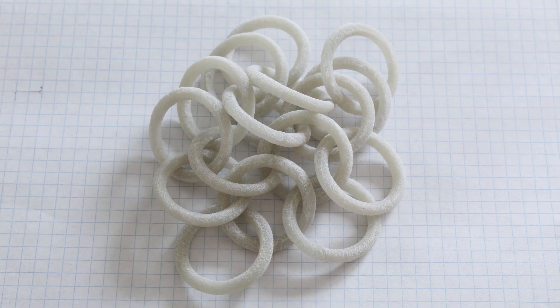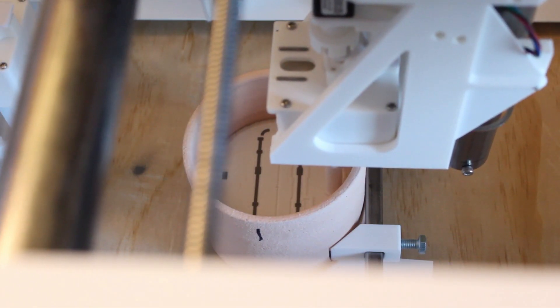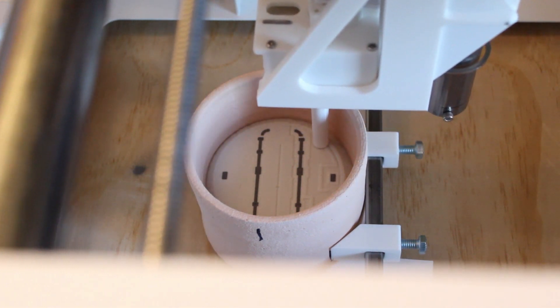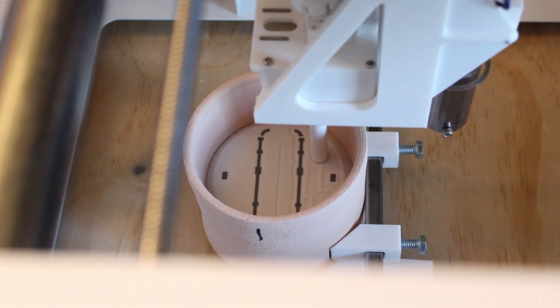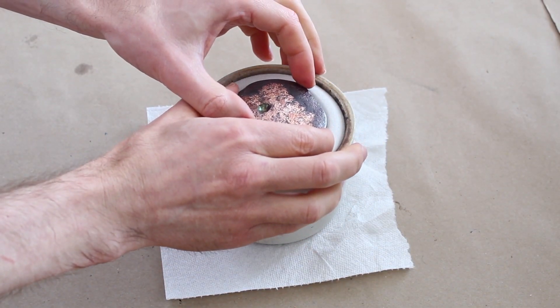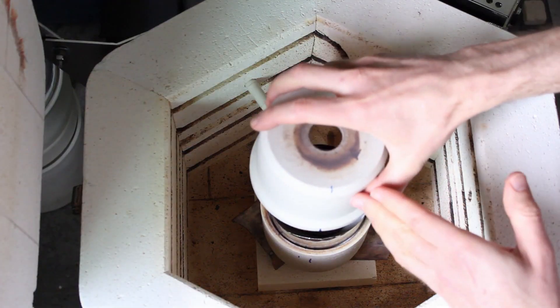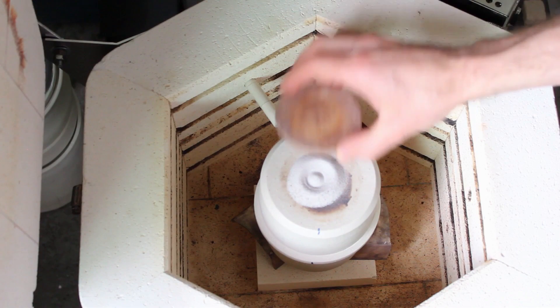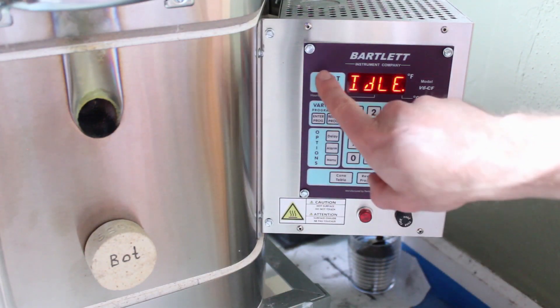Here is how it works. First, you selectively pour build and support powders into a crucible. When you finish filling the whole crucible, you add some infill material, and to create a reducing atmosphere you add some coke, close the lid, and bake it in a kiln.